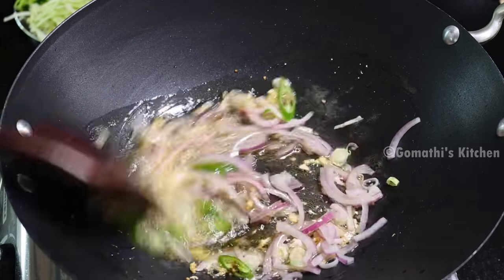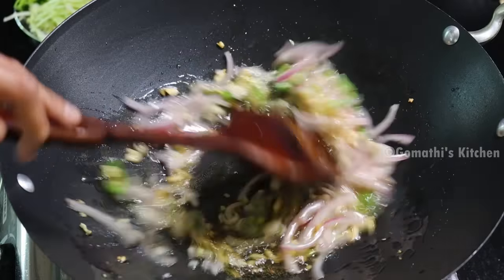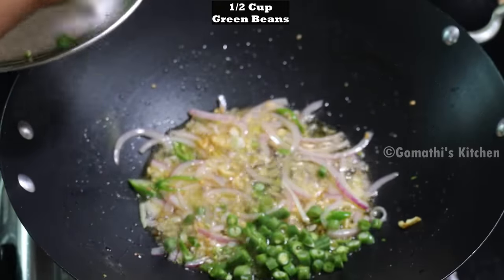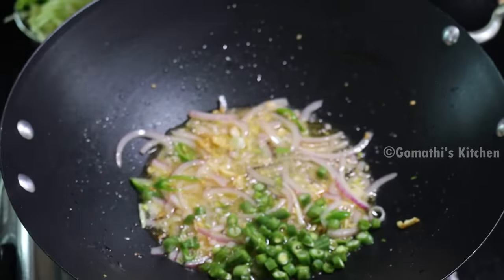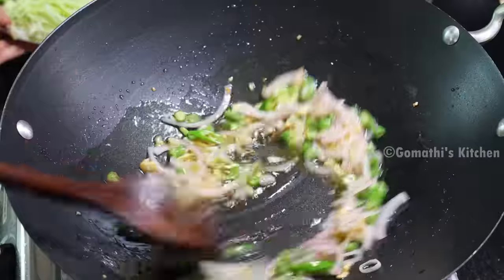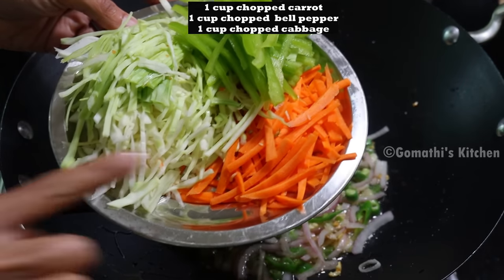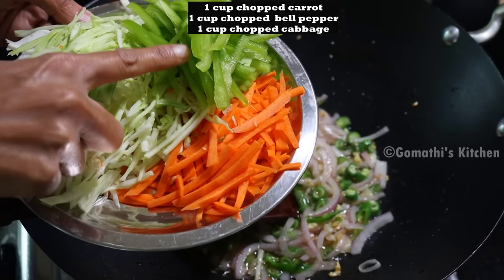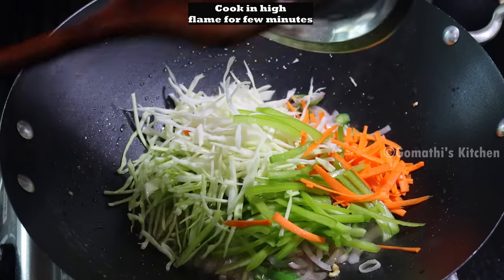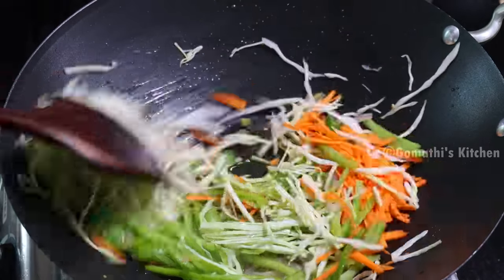This is green onion. These are the beans — we are going to use about 6 beans. We will add a little bit of beans and cook for 2-3 minutes. I am going to add carrot and bell pepper as well.